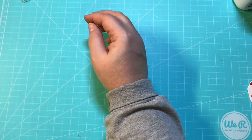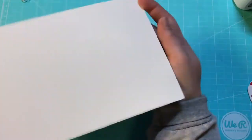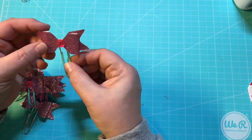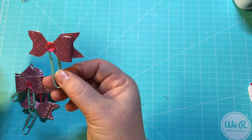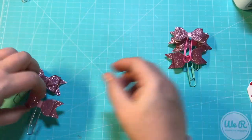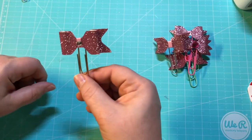Then I made a bunch of bow paper clips. I got this paper from Hobby Lobby, cut it down, and used my envelope punch board — We R Memory Keepers — and I was able to make these really cute sparkly bow paper clips. There's the pink with turquoise, pink on pink, another pink on pink, pink with silver, and pink with gold.